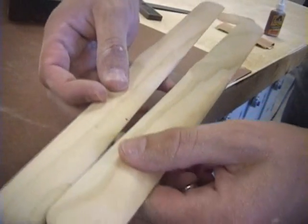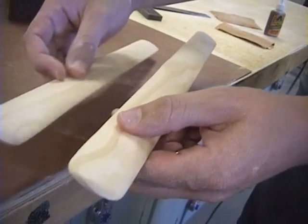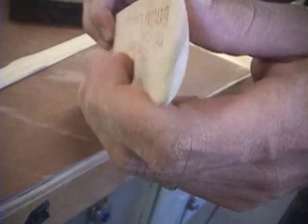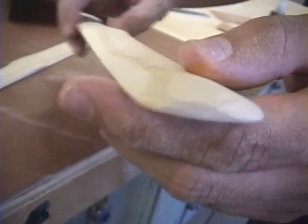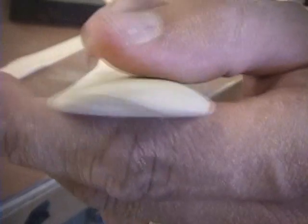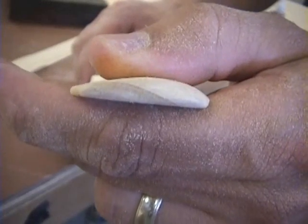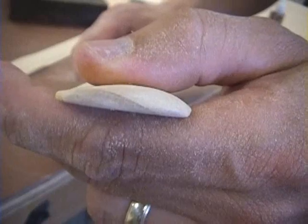I've finished both pieces of the boomerang. They've both been sanded until they're smooth. I've even rounded the ends so that as it's spinning and you catch it, it won't give you any splinters. You can also see the profile of the wing — you have your leading edge and your trailing edge. Remember, if you're left-handed you want this to be opposite.